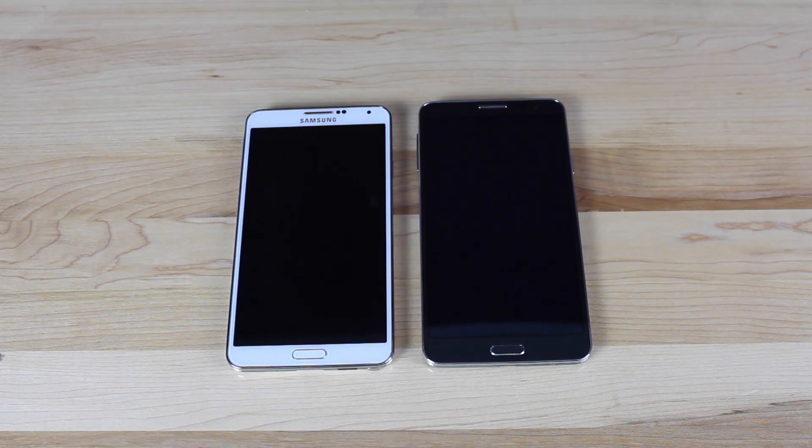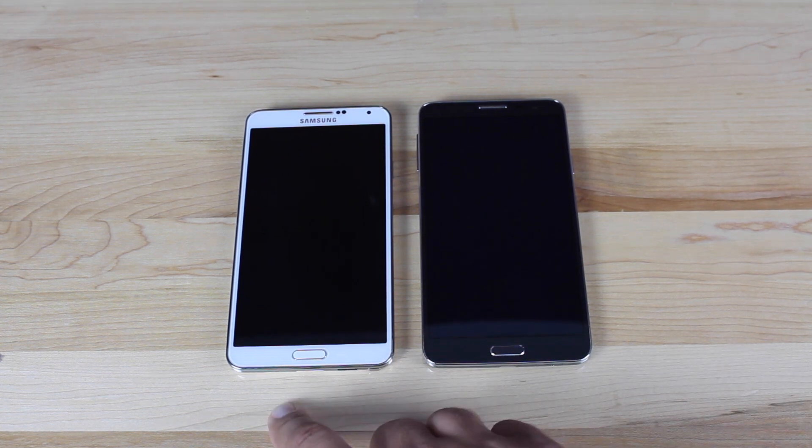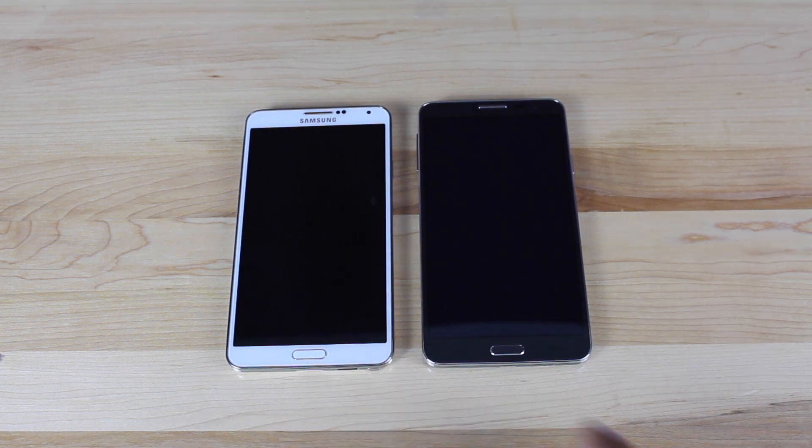Hey guys, Shane Starz with Drawerbotter X. Can you tell the difference between these devices? This device is designed specifically to mimic the device on the left here. This is the HTM 8100 and it is designed to look and feel exactly like a Galaxy Note 3 by Samsung.